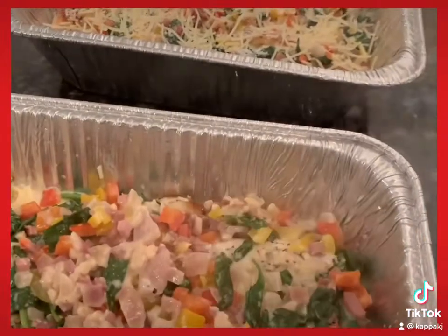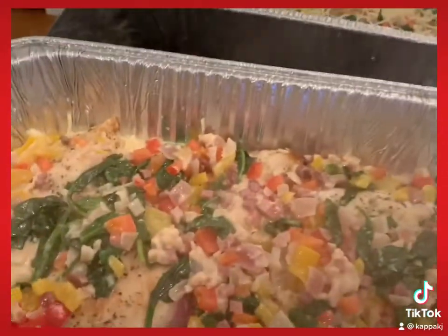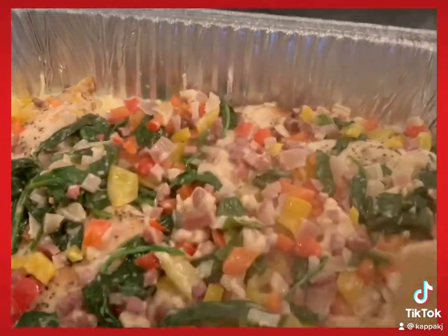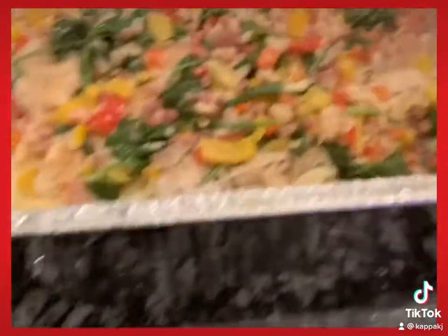Once everything's cooked down and you get the sauce the way that you want it, you can thicken it with arrowroot if you need to. Then pour it over the pans that you've already filled with the pasta and the chicken, and add your Parmesan cheese and your Italian thick-cut cheese.